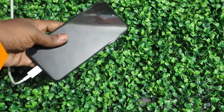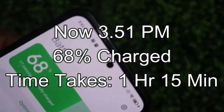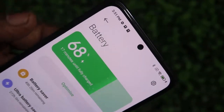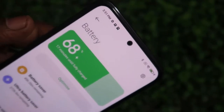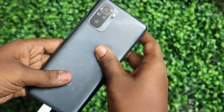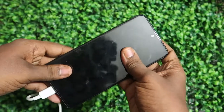The time is now 3:51 PM and 68% charge has been reached so far. Total time taken is 1 hour 15 minutes. Checking the heat condition again — the rear panel does not have much heat, the camera module is also not that warm, and only the display panel has some heat.